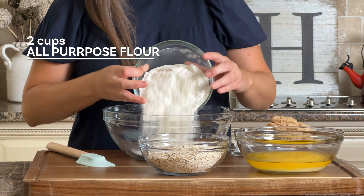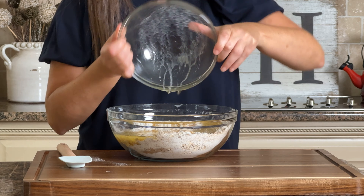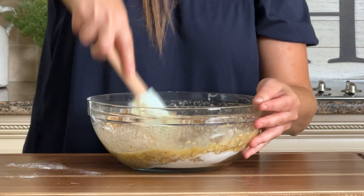In a large mixing bowl we're just going to add all of our dry ingredients. This is our two cups of all-purpose flour, two cups of quick cooking oats, one and a half cups of light brown sugar, one teaspoon of salt, and one teaspoon of baking soda. We're going to melt two sticks of butter and add it right to our dry ingredients. Just give it a stir with a spatula or wooden spoon to fully incorporate all of the ingredients. Your dough should look like this.